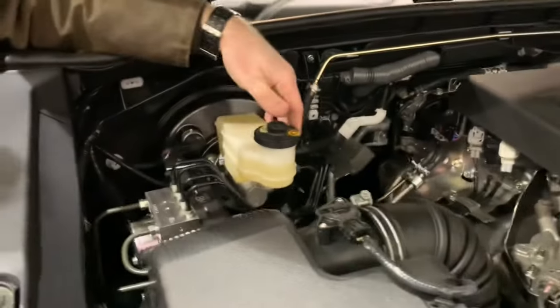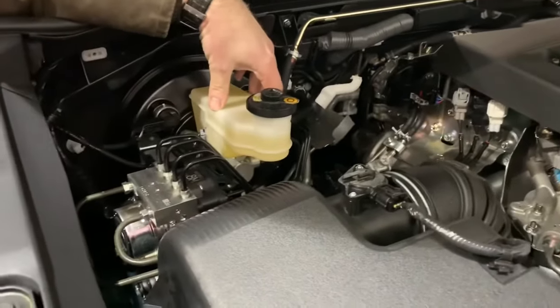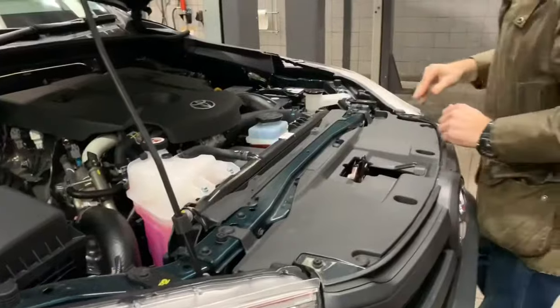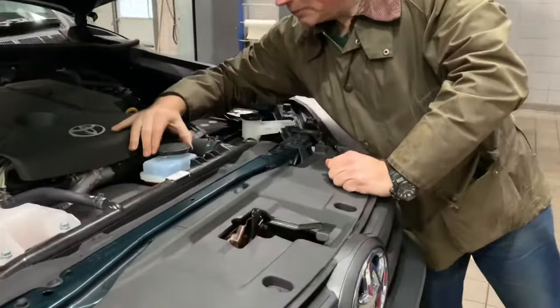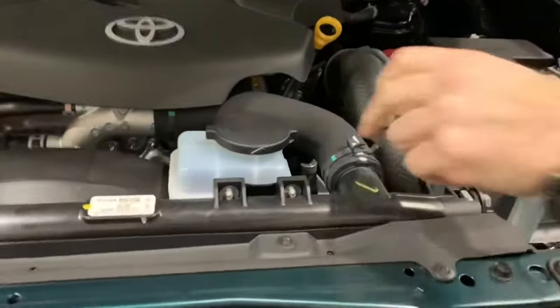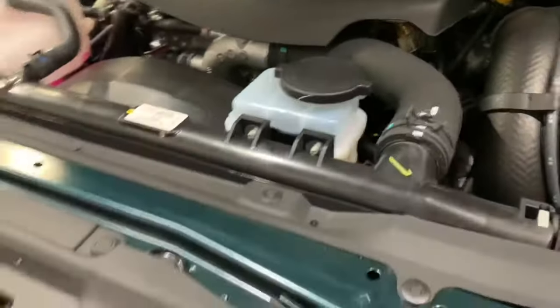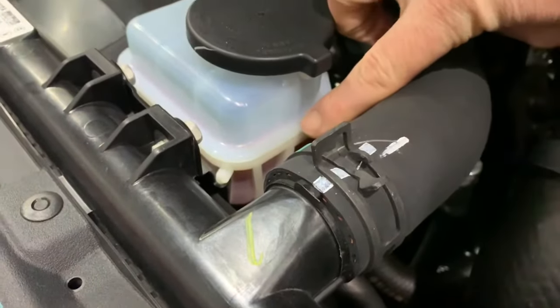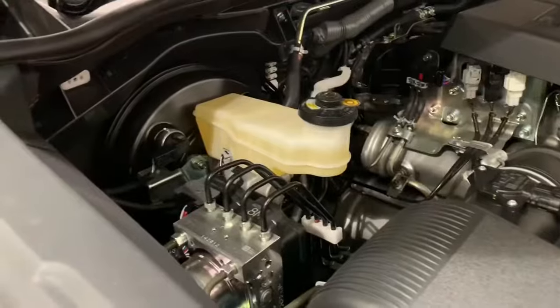The brake master cylinder is just over here and there's a reservoir for the brake fluid - that's all done and dusted. This reservoir here is the power steering fluid - you can see there's a level indicator on the side. That's all checked and topped up.